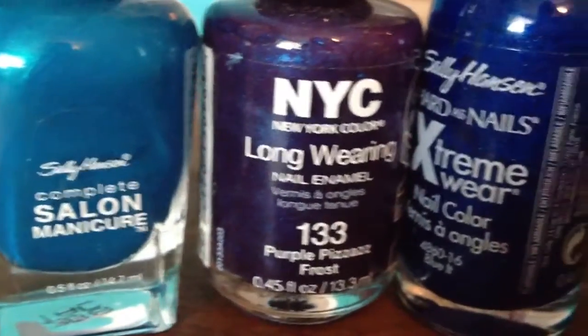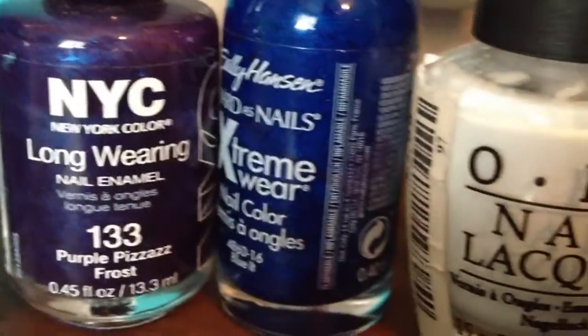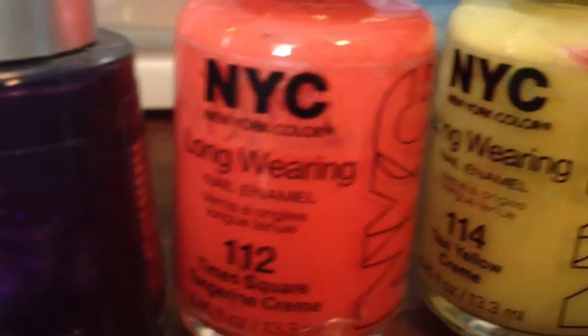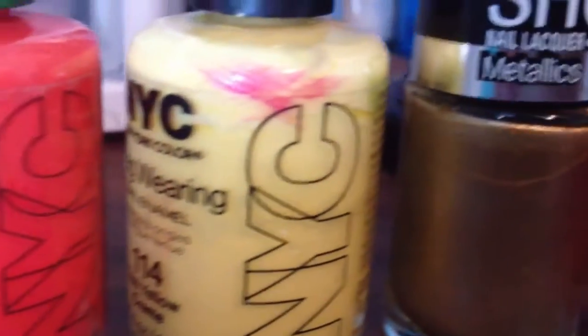Hi everyone! So today I have a requested video. The person requested a video on how to paint toenails perfectly. I'm going to show you the steps to getting there and how to do it. So let's get started.